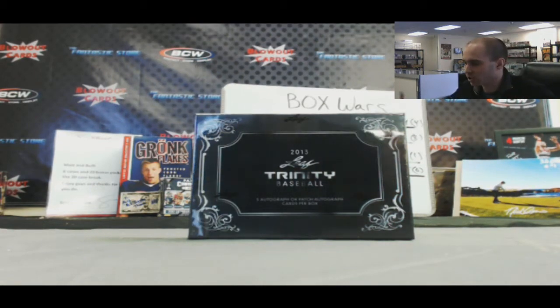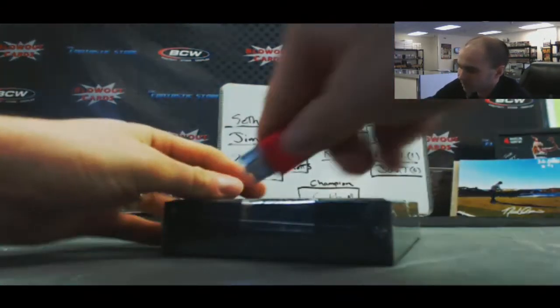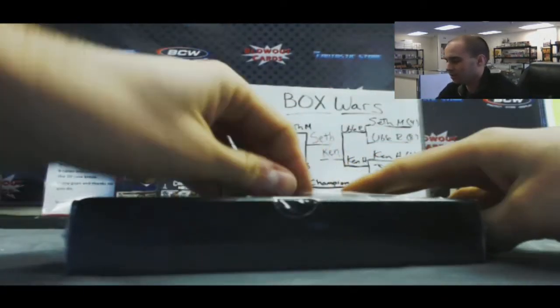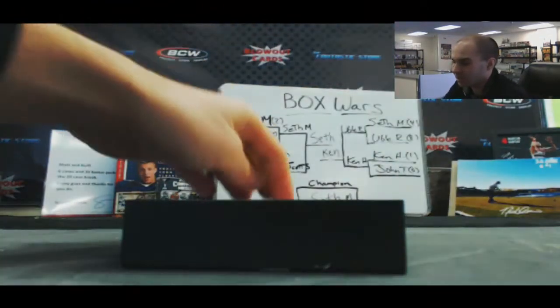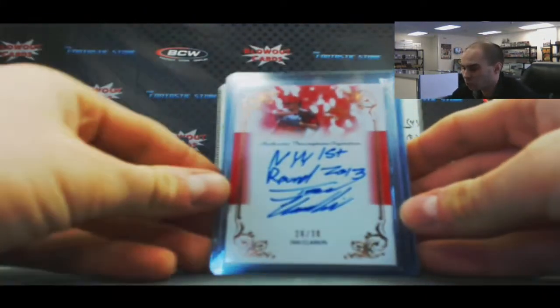All right guys, back again. We've got Eric H here, gonna try a box of 2013 Leaf Trinity baseball. Good luck buddy, appreciate the order. We've got some sort of a sick looking patch.